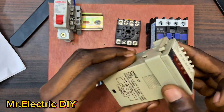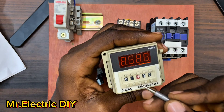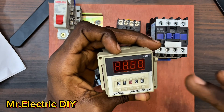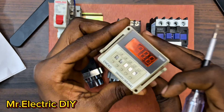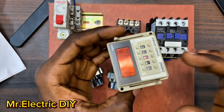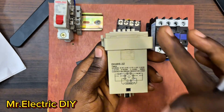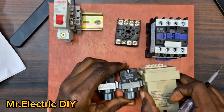This type of digital timer relay has multiple time ranges - you can set it in hours (H), minutes (M), seconds (S), or even milliseconds. I've already made a video about this type of digital timer relay and I'm going to leave the link in the description down below. If you want to know more about this type, just go to the description and tap on the link. For the sake of this video I will not go more into the timer relay itself, so without wasting much time let's get started.